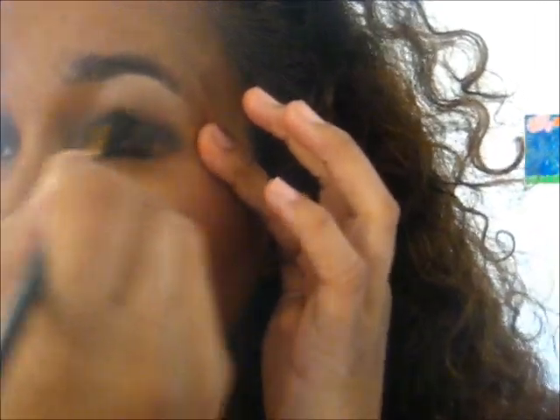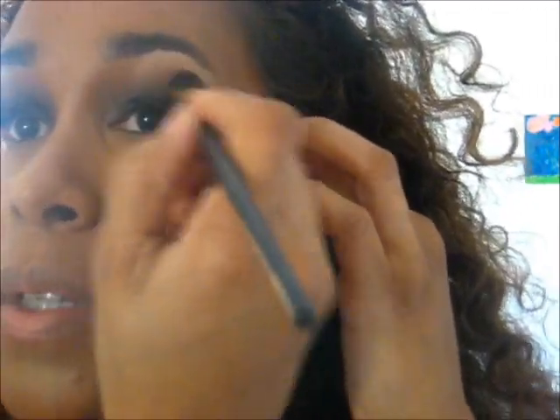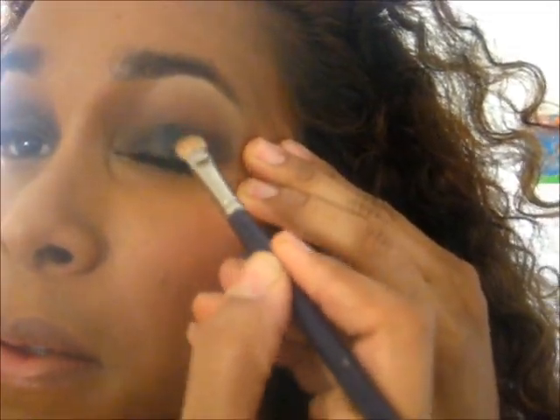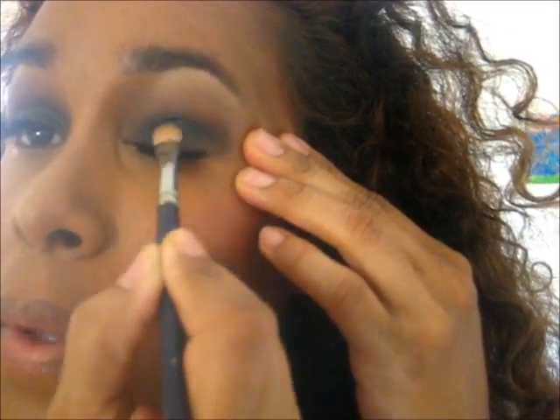Just blending the edges in a circular motion. Make sure the edges are blended. You can add to the effect — you just want to make sure it's the look you're going for. If you want to build the intensity, just add more. Just take your time — it's best to start with less and then add. Easier, trust me on that one.